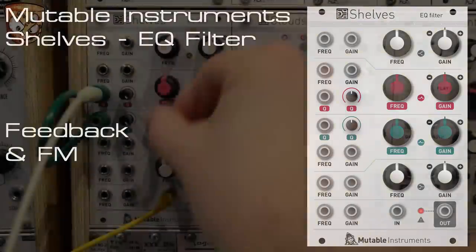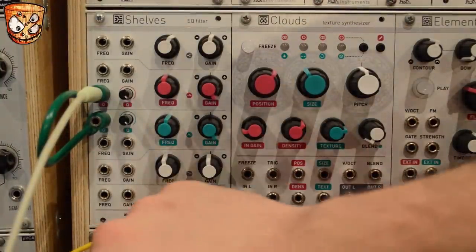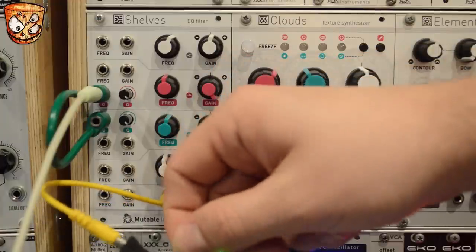The volume range on this patch is fairly wide so just watch out for your speakers. The unit's oscillating again with the offset added to the QCV, and using a stackable I've got a feedback loop created, taking my output into an RYO attenuator, and this is controlling the feedback level sending that back into the input.